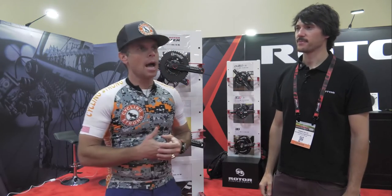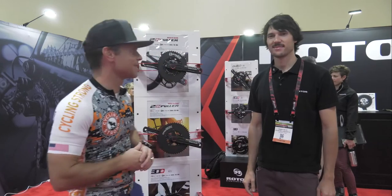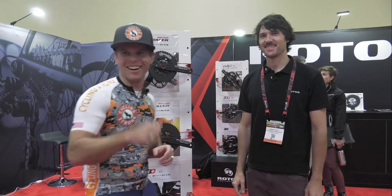Hey, Barbell and Hero Cycling Strong. I'm here with Shindo from Rotor. You guys know I've played with these quite a bit — I have one on my mountain bike, I have one on my cross bike. This last year I was trying some different power things out and I had a bunch of power gurus tell me that you do not need an oval ring. Oval rings are actually a waste of time and a waste of money. So I've got several oval rings that I set aside and started riding something different. I'm here to ask the question: are they a waste of time and are they a waste of money? And Shindo is going to answer that for us.